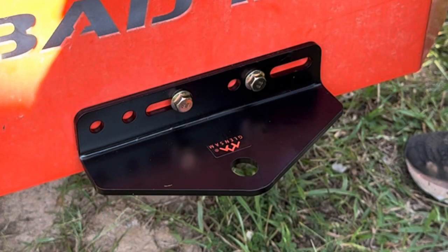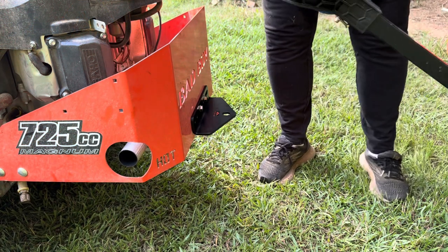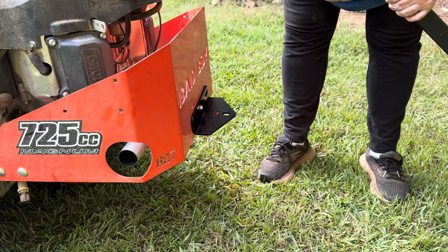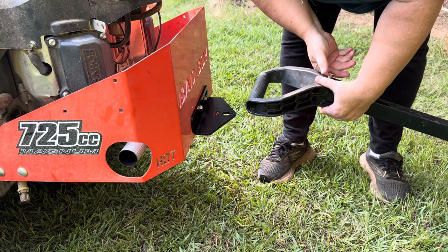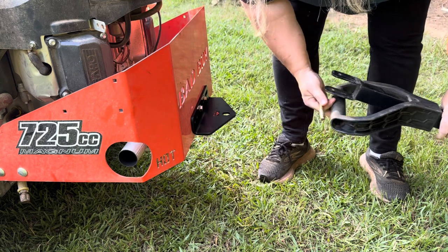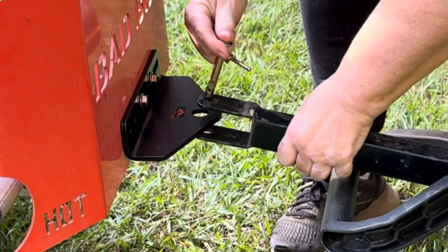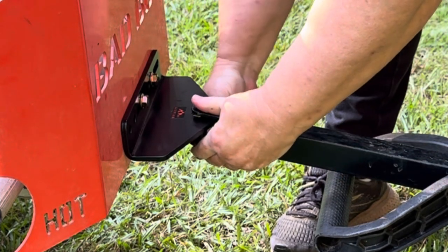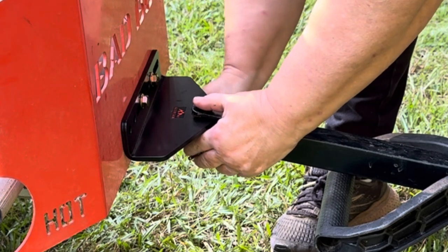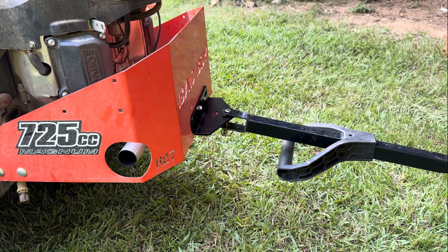I have both sides screwed in and they're fairly tight. Now I'm going to go get my gorilla cart and attach it to my mower — I am really loving this. The gorilla cart is designed to be pulled by your lawn mower or small tractor, and that's what the hitch is for, so I can pull it around to carry my weed eaters with me, or haul trash to where it needs to go. The pins are in and it is ready to head out and get some work done.